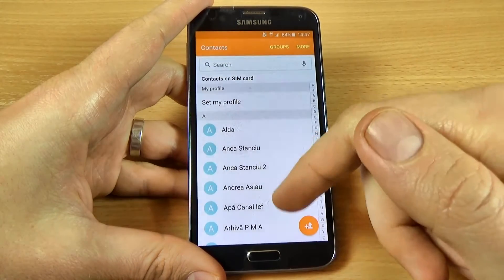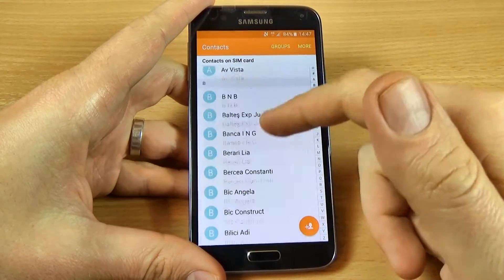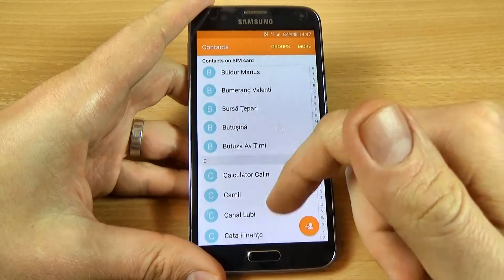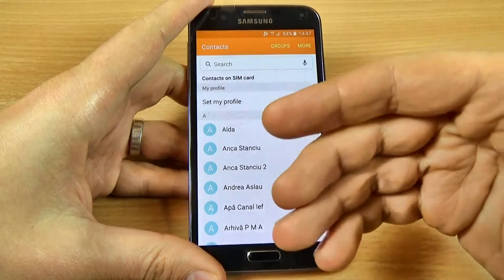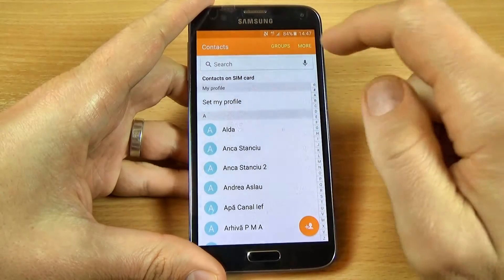Now if you go back, you can see here the contacts from my SIM card, and I want to copy these contacts to my phone.